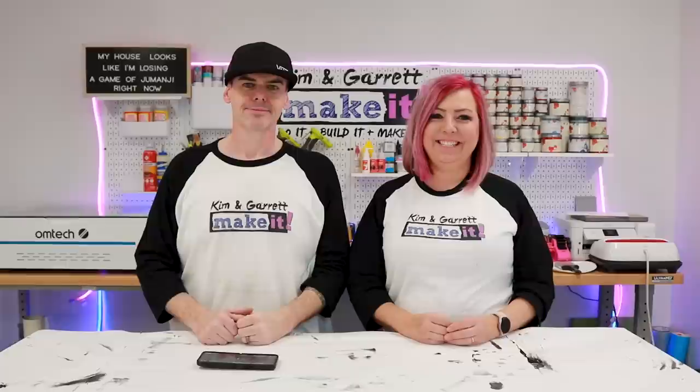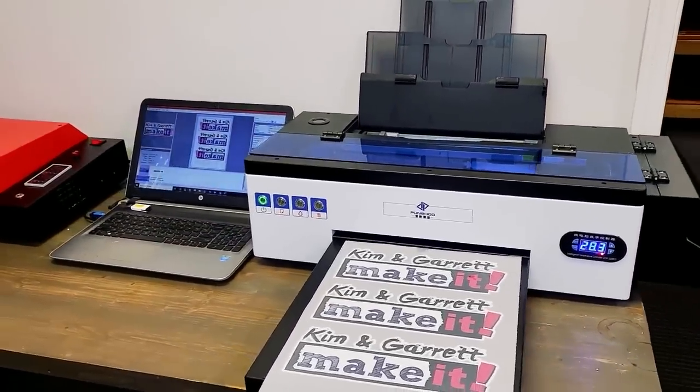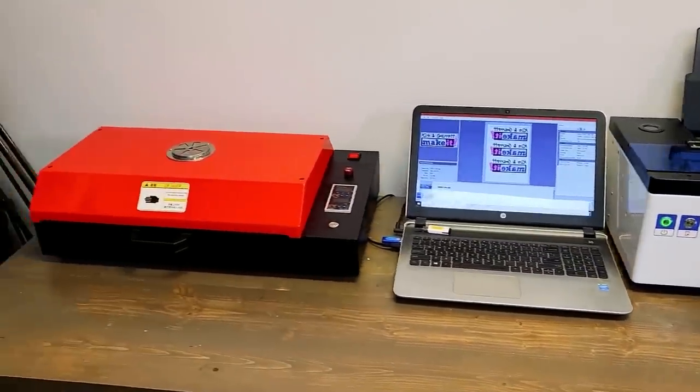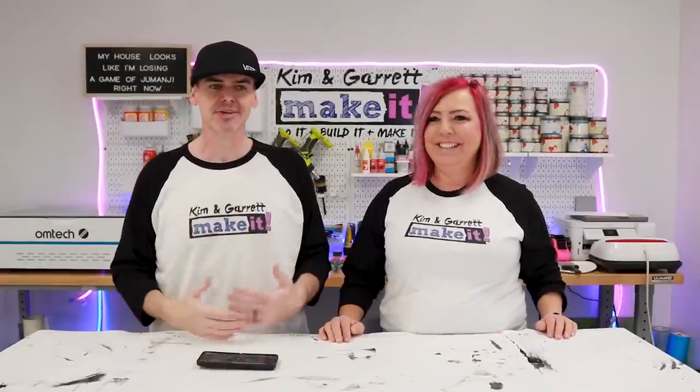Your most viewed video of the year is your DTF printer setup. Wow, I'm kind of shocked that that is our most viewed video. I'm going to say that's probably my favorite new tool or toy that we got here for the workshop. Yeah, I think that's one of the biggest toys we got this year. It's very exciting because we are looking to transform what our door rounds look like with this DTF printer — just take them to a whole other level. Except we haven't really done it yet.